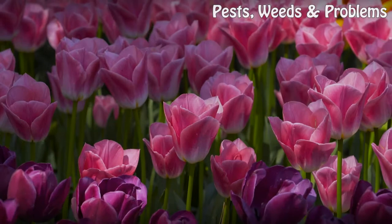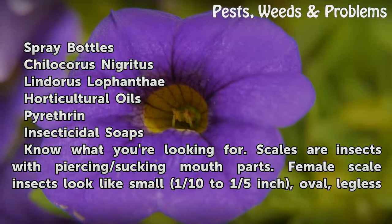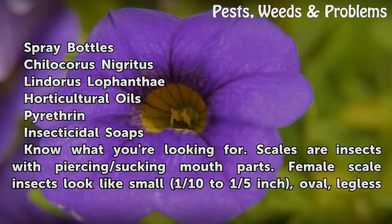Things you'll need: spray bottles, Chilocorus nigridus, Lindorus lophanthae, horticultural oils, pyrethrin, and insecticidal soaps.